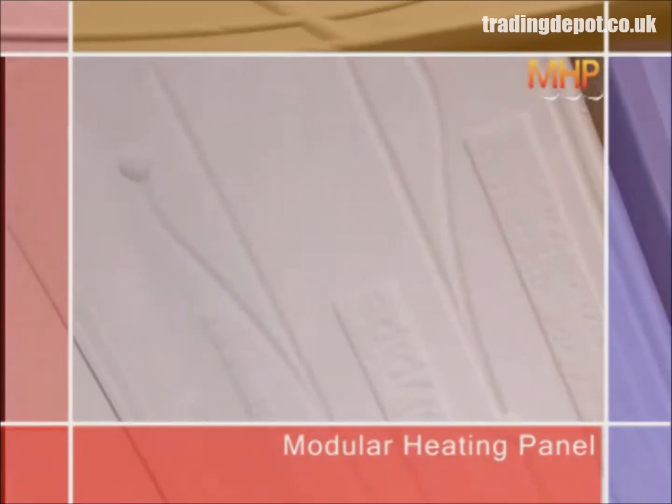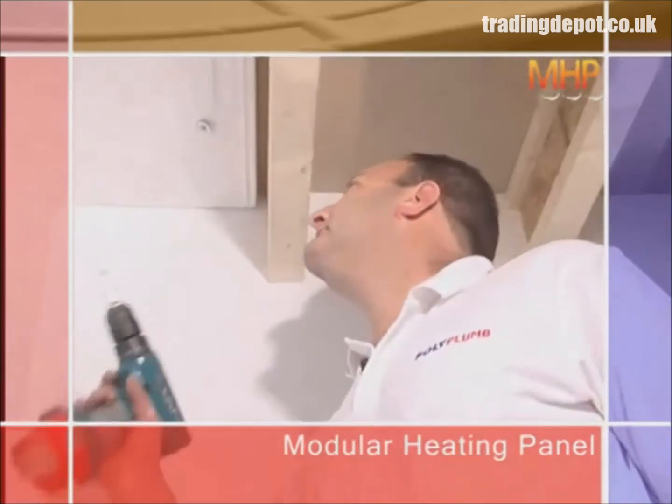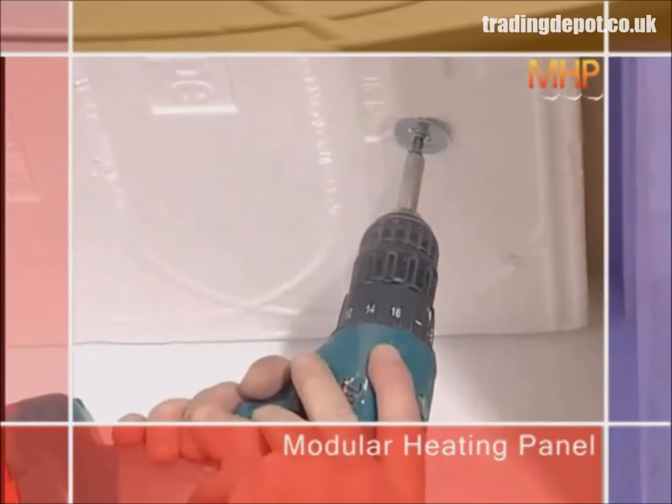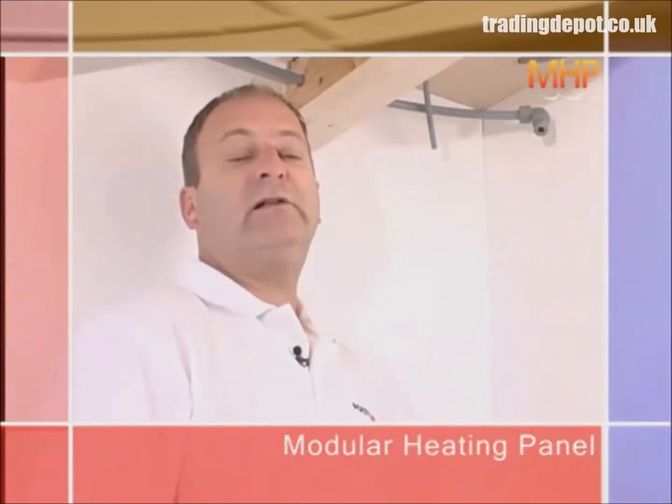In each panel, the pipe runs are shown by the moldings on the underside of each panel. With all panels secured and in position, we can then make the connections to the flow and return manifold, starting with the furthest panel from the manifold and connecting the flow pipe to the first panel.